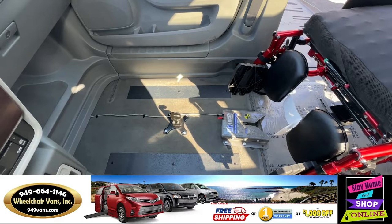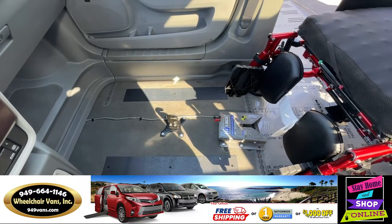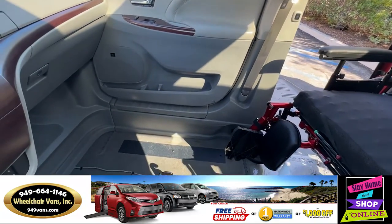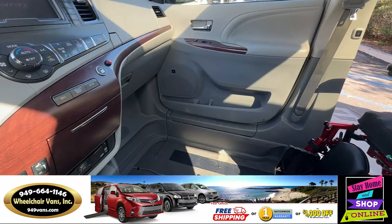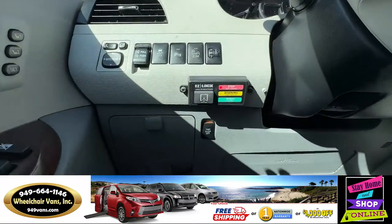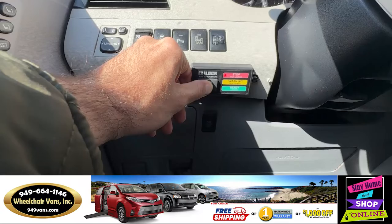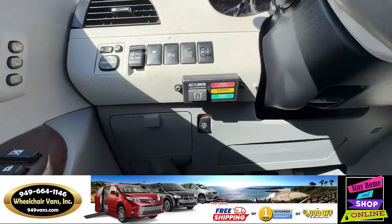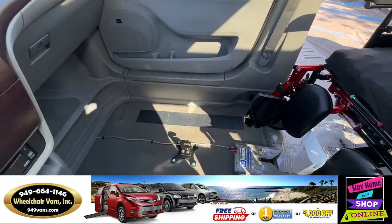If you want to drive the vehicle without transporting anyone in the chair and need to bypass the security feature, you will first turn on the vehicle. In order for the security feature to be disabled, you will need to keep your hand on this button. The system will announce 'Lock deactivated' and now you can drive the vehicle without anybody being there.